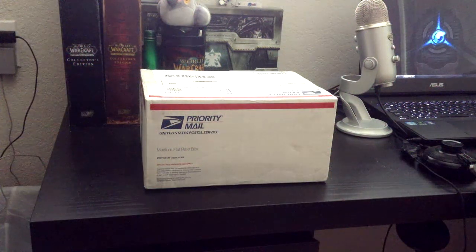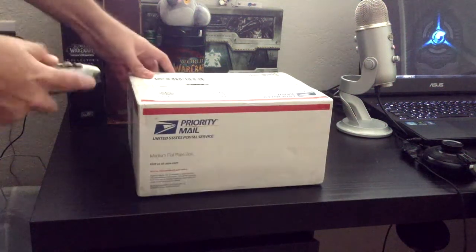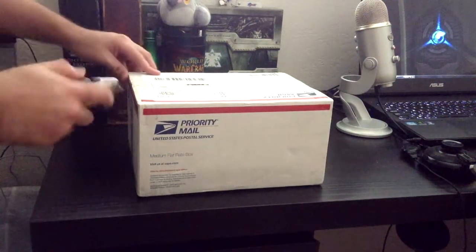Hey, what is up guys? We got some priority mail here. I got my 3DS in the mail. It's going to be a capture card. So let me go ahead and open it up.